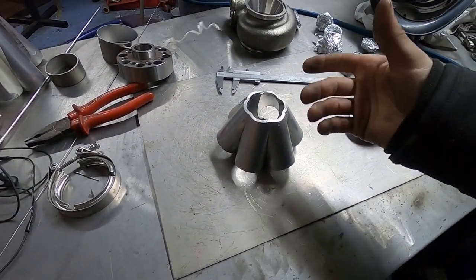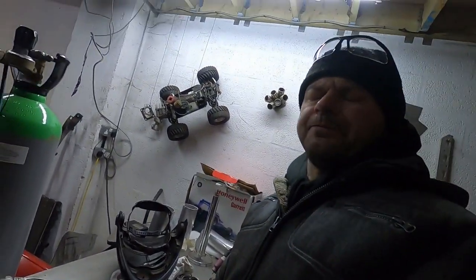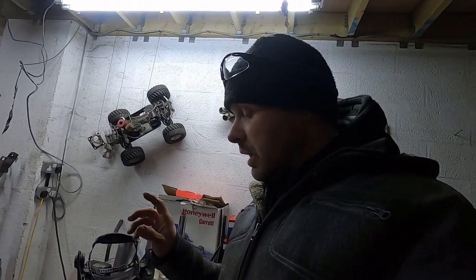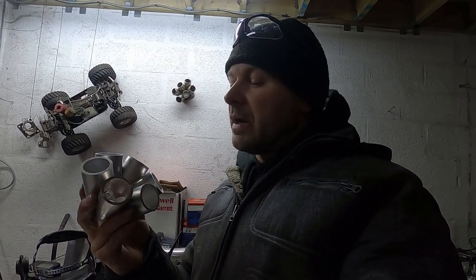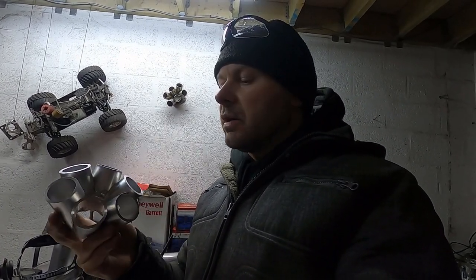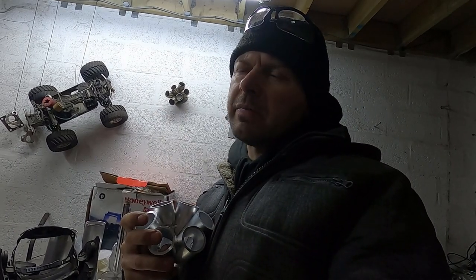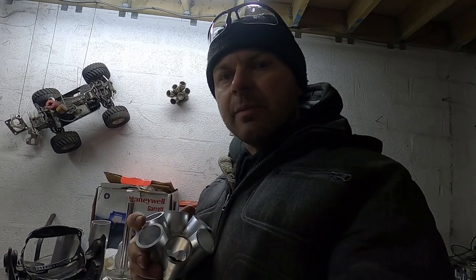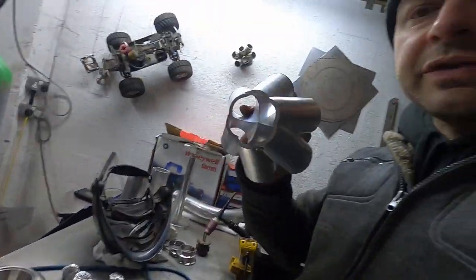No matter what flange or merge collector — usually twin scrolls, T3, T4, whatever — I always chop it with the angle grinder. However, this is the first time I'm actually doing a 6-1 into a v-band, which is completely round. If you do a perfect job and have all six of them completely perfectly equal and weld them together equally, you'll have something completely symmetrical. It means it's completely round, and with six of them, my lathe jaw — which has three clamps — can clamp one, one, and one symmetrically.